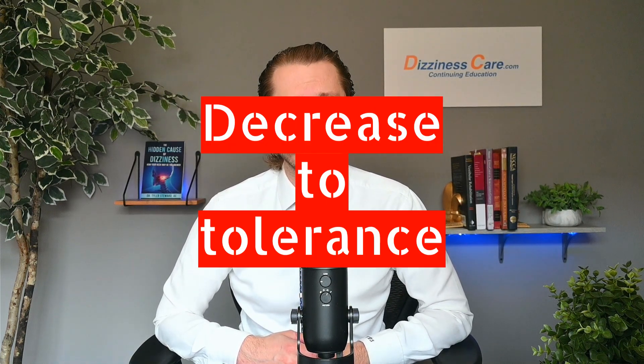Performing these will typically make the patient feel dizzy, especially at first. This is a good thing, as the brain needs to feel these sensations in order to correct the problem. If the dizziness lasts for more than 30 minutes after the exercise, the dose should be decreased to tolerance.